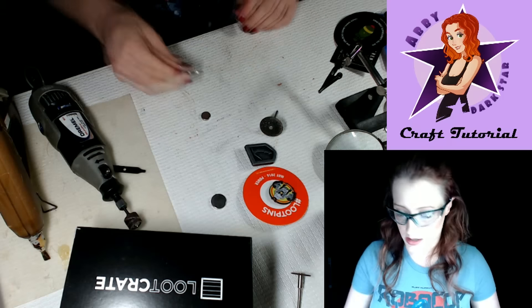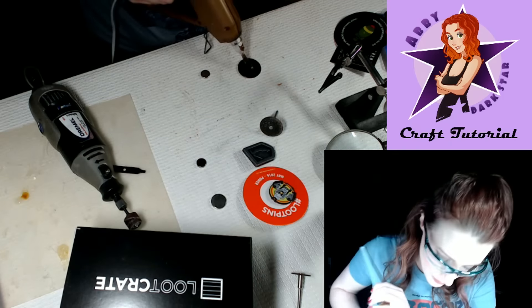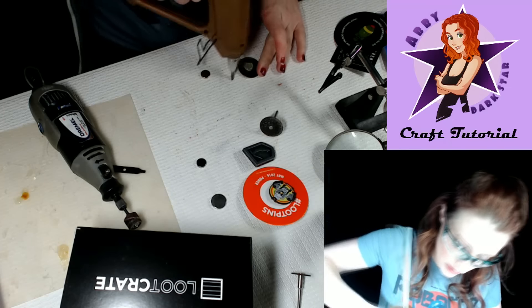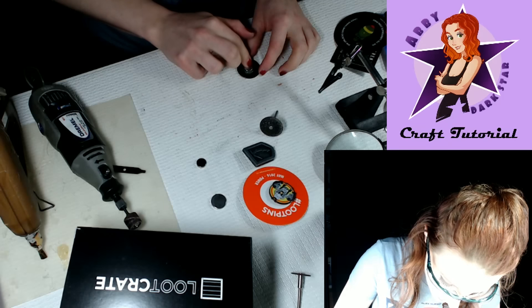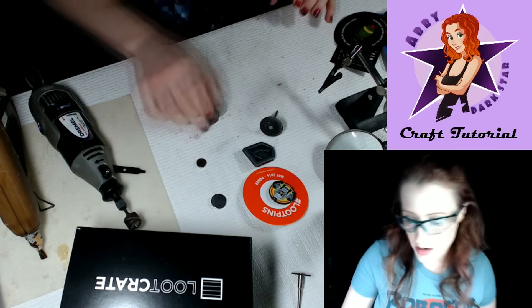I always test my magnets because I don't want to put it on the wrong side — I always do that. So we're going to take a little hot glue, lots of hot glue, and not burn ourselves — and stick it on there. Bam! All right, let's do another one.